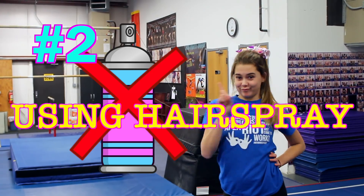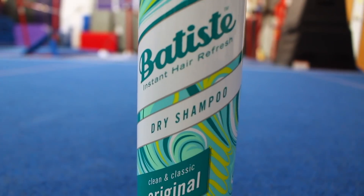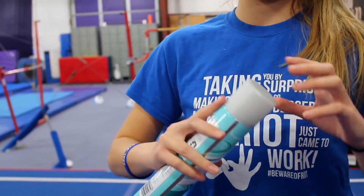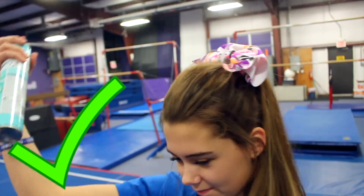The next tip is about hairspray. Obviously the point of hairspray is to hold your hair in place, and a lot of times cheerleaders are going to use this for competitions. However, if you use dry shampoo, it's also going to hold your hair in place. And the good thing about dry shampoo is that it doesn't make your hair hard. So this is really helpful to know if you want to try it out and see if it works for you.